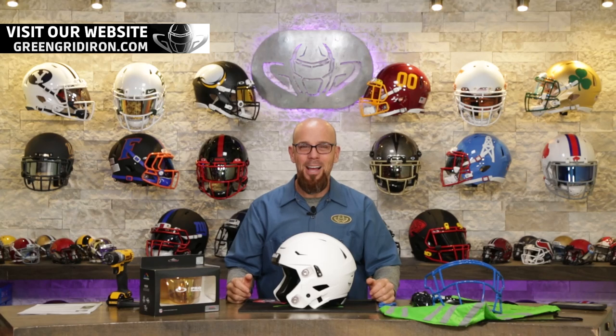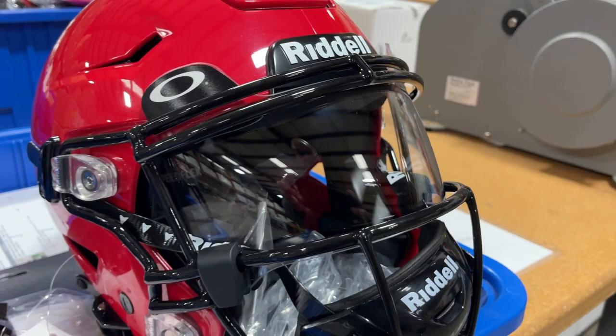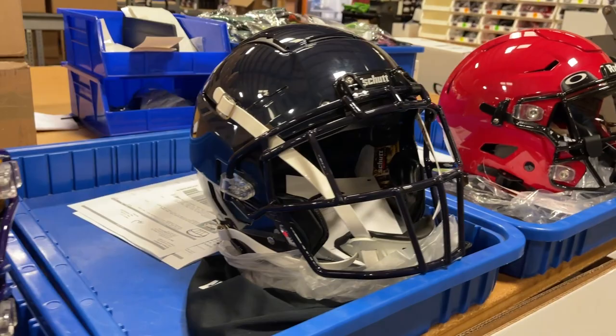Welcome back to the Heads Up Show. If you are watching this video it's because you love football helmets. Today I'm going to show you some of the amazing customer builds that are coming through our doors. It's the season — these helmets are picking up and we're shipping out several dozen per week.